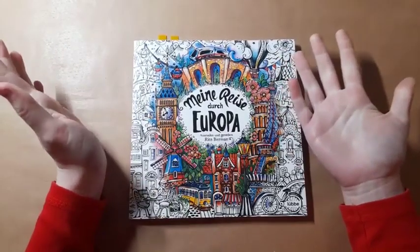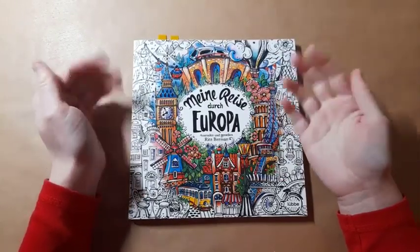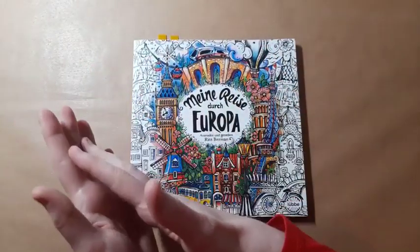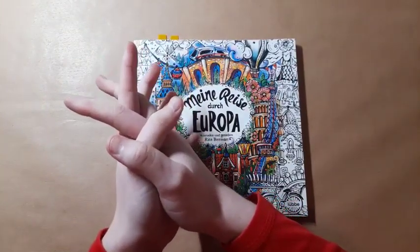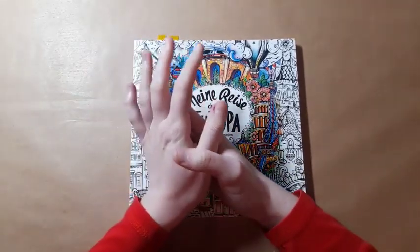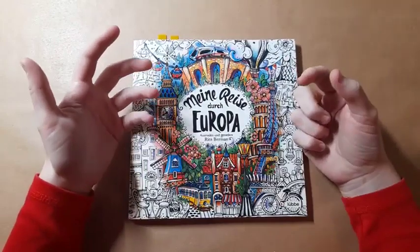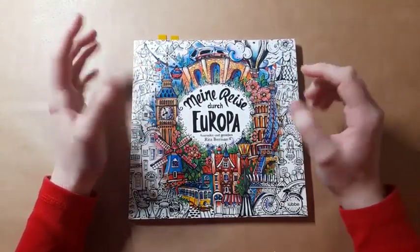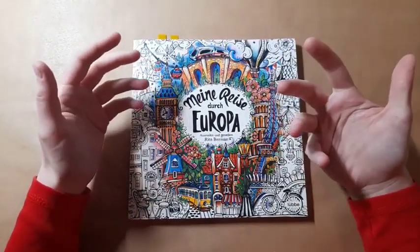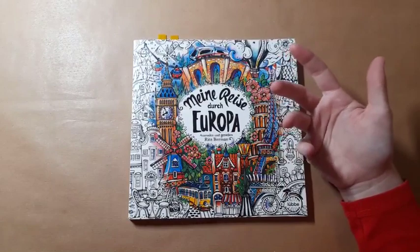Thank you so much to Sammy from Colour and Chat with Sammy for coming up with this idea and making it into a video, because I really do like doing this. As I started doing last month, I categorise my pages in terms of importance — things I really do want to do — and then other books I want to work in if I have time, because roughly I get four or five pages done a month. The pages I share at the beginning are ones I'm more realistically going to get around to.